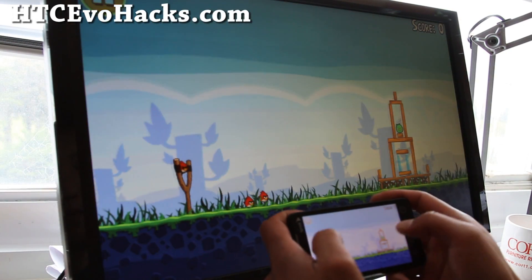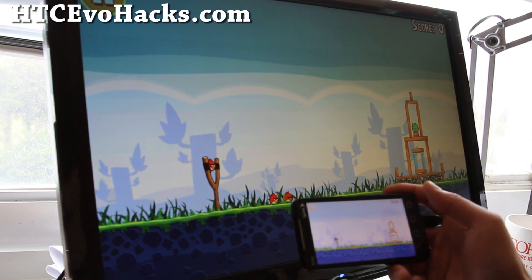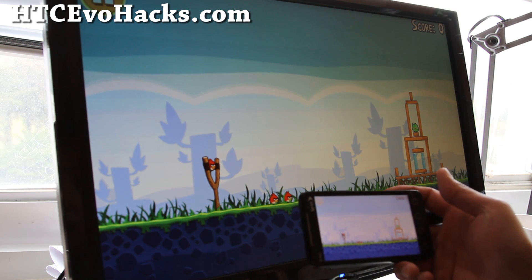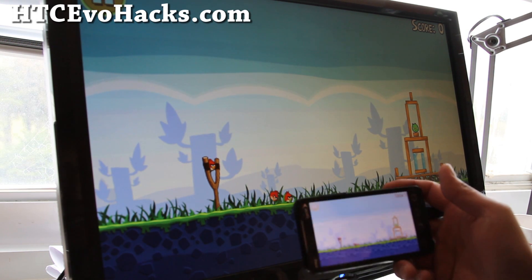You can also check out my latest ROM that I'm using on my HTC EVO, which is the EVO DEC ROM. It has Android 2.3.4 and it has Google Talk video, which is cool.